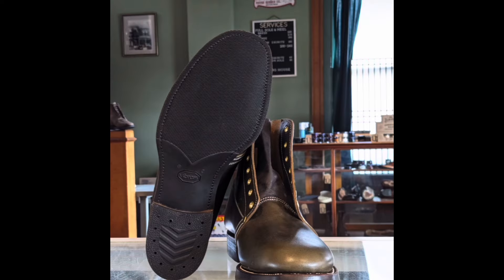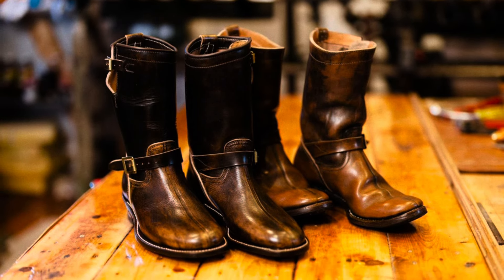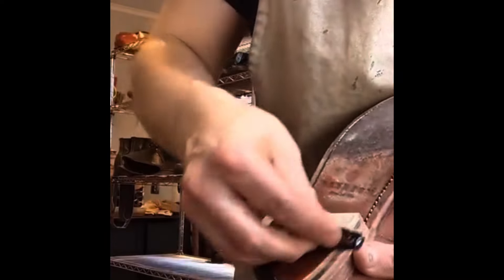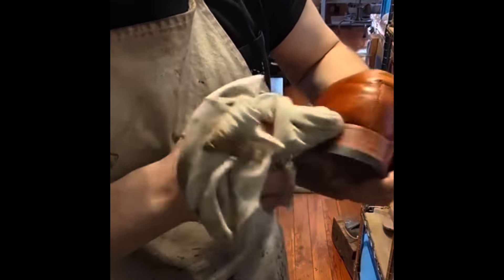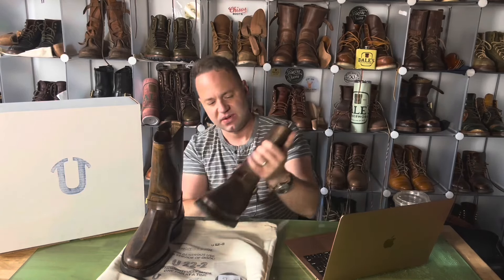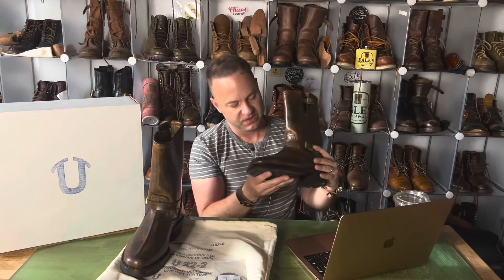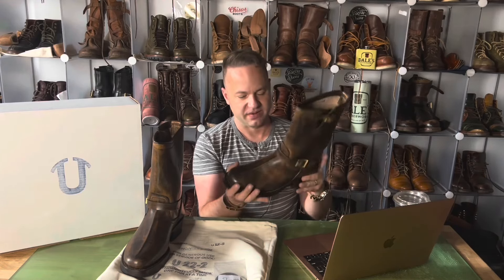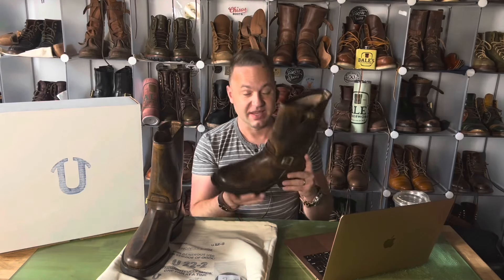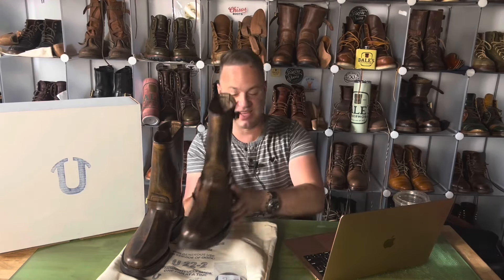They've got some amazing walnut dye available if you want that wicked bronzed look. What's really cool is they're quite experimental with their processes — they actually take the natural Latigo from Wicket and Craig and turn it into something incredible, especially with a pigment you can't get anywhere. They made this stuff themselves out of walnuts in their backyard. That's just crazy.